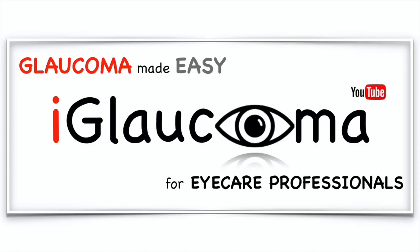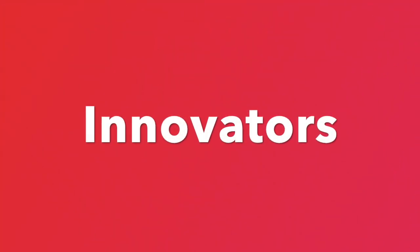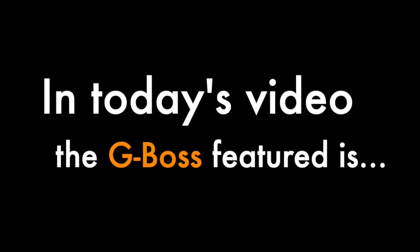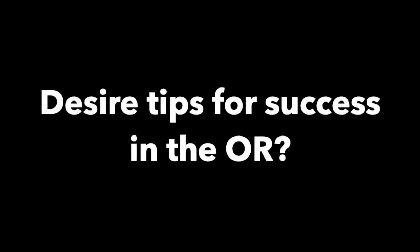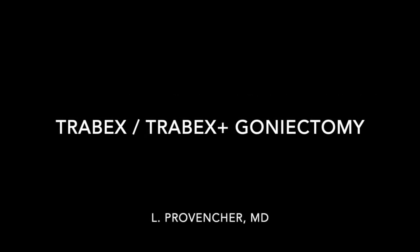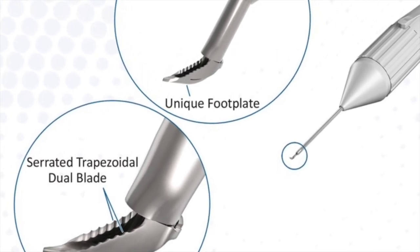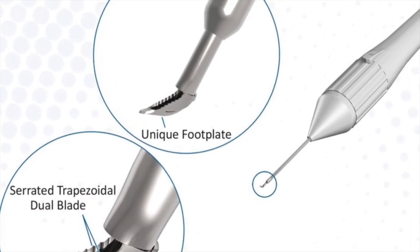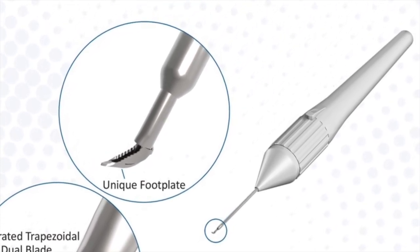iGlaucoma presents a video series. The MST Trab-X or Trab-X Plus is my preferred blade for ab interno goniectomy. The trapezoidal design of the dual blade allows for custom wide TM excision for every patient. The handpiece is a little lighter and a little wider than some other goniotomy blades — it feels more like a highlighter or a sharpie compared to a pencil.